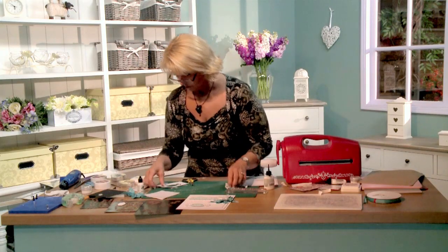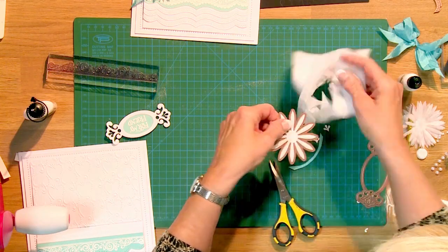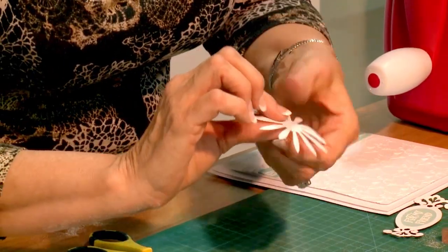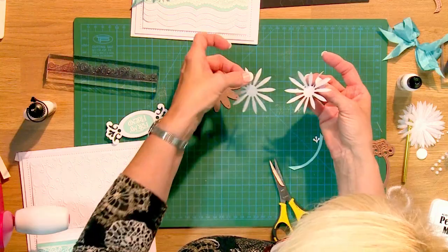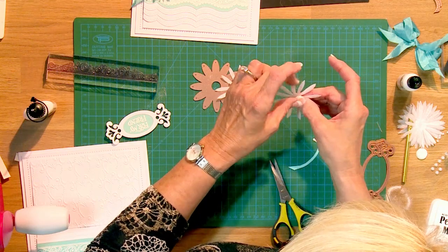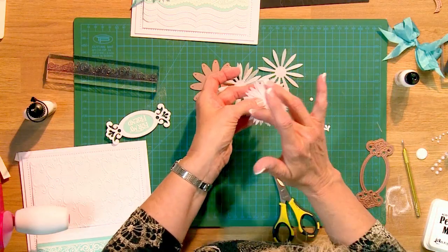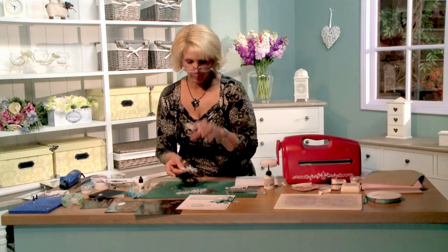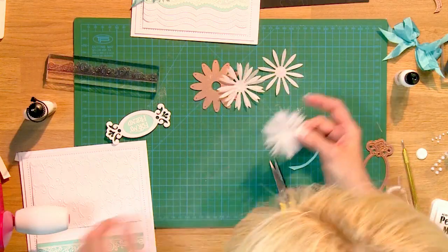Coming back to my flower — I've got all these little tissue paper pieces. Because the paper will compress together, you need to very, very gently peel them apart one by one. I've gone ahead and done this ahead of time, but what you want to do is just offset them and then glue in the center, which gives you a really nice flower. You can add more pieces if you like and make it however bushy you want. I like to grab it a little bit and give it some texture so it's not so flat.